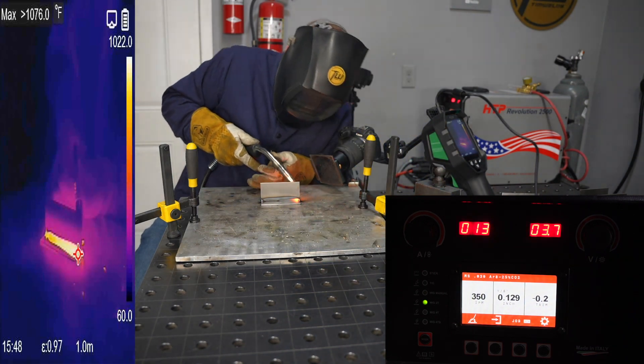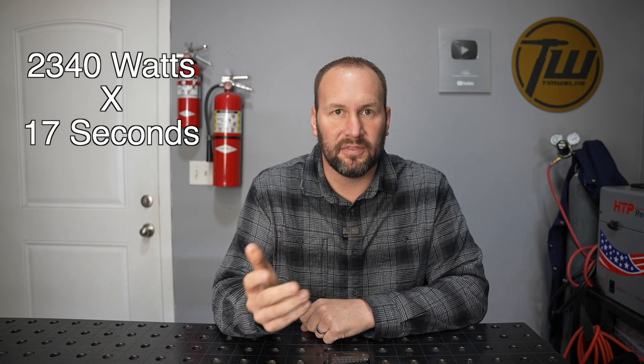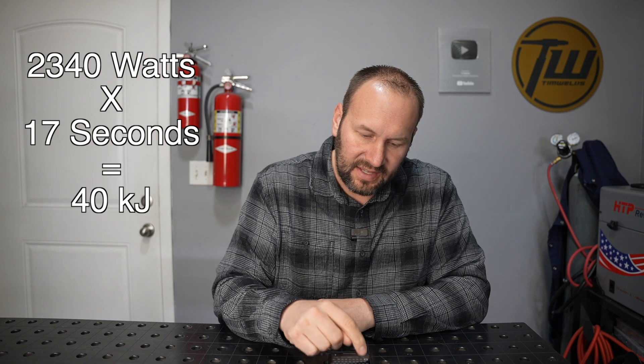With the higher wire feed speed and voltage we ended up right around 130 amps and 18 volts. That multiplies out to give us 2,340 watts of power, which is quite a bit more than with the lower settings. But the big difference is the weld only took 17 seconds to run those four inches instead of the 42 seconds before. Overall with the 17-second run we were right around 40 kilojoules.